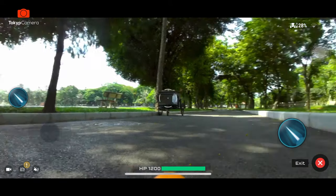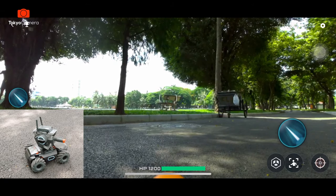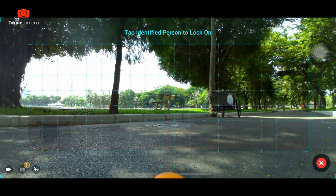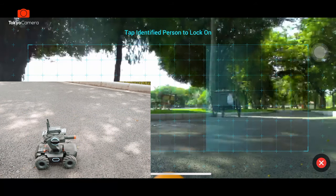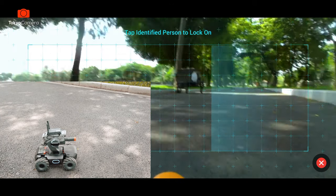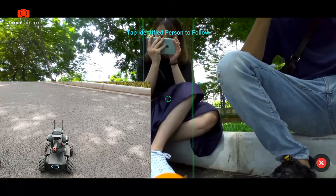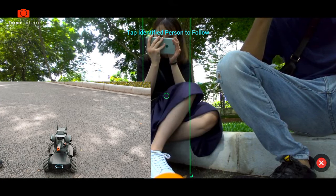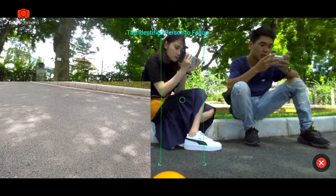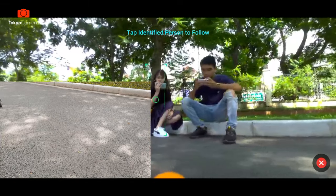Bên dưới nút bắn sẽ có 3 cái nút nhỏ. Đầu tiên sẽ là chế độ skill của con robot này. Khi ấn vào đây thì nó sẽ bắt và giữ gimbal. Tiếp theo bên cạnh đó là chế độ nhận dạng người, nó đang quét. Trong camera hình có người thì nó sẽ bám theo. Tôi sẽ thử di chuyển sang vị trí có người. Và nó đã quét được rồi, ngay lập tức nhận dạng ra là có người ở đây. Tôi sẽ di chuyển con robot và nó vẫn liên tục bám theo, cam lúc nào cũng hướng về phía người đó.